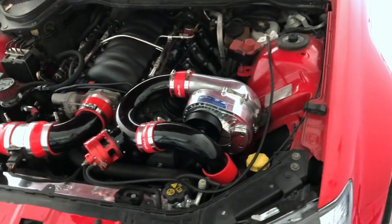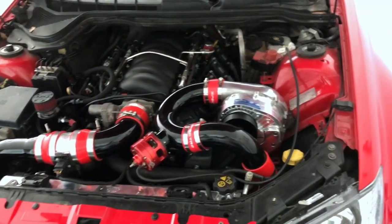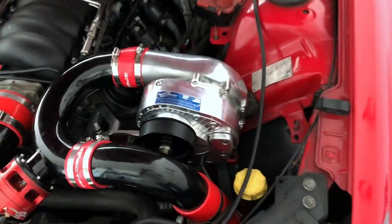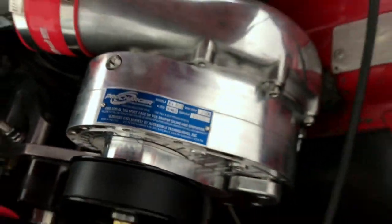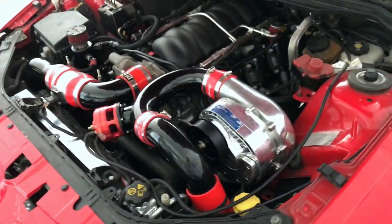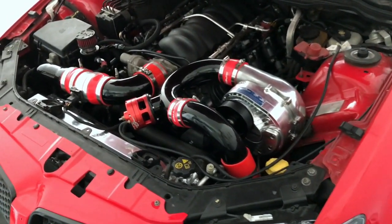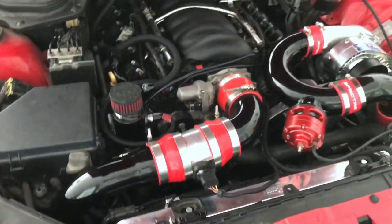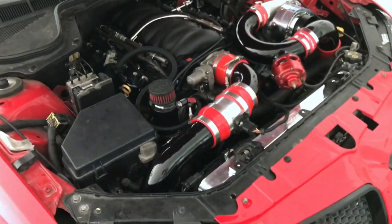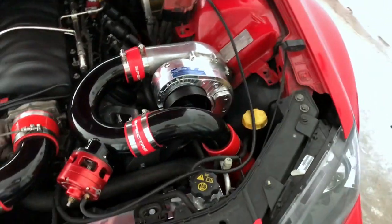Check this out guys — look at this, this is so amazing! As you guys can see, I've got the Pro Charger F1A-94, brand new. I had the pipes powder coated gloss black and went ahead and bought all red couplers. There it is — it took a while, been working on it all day.